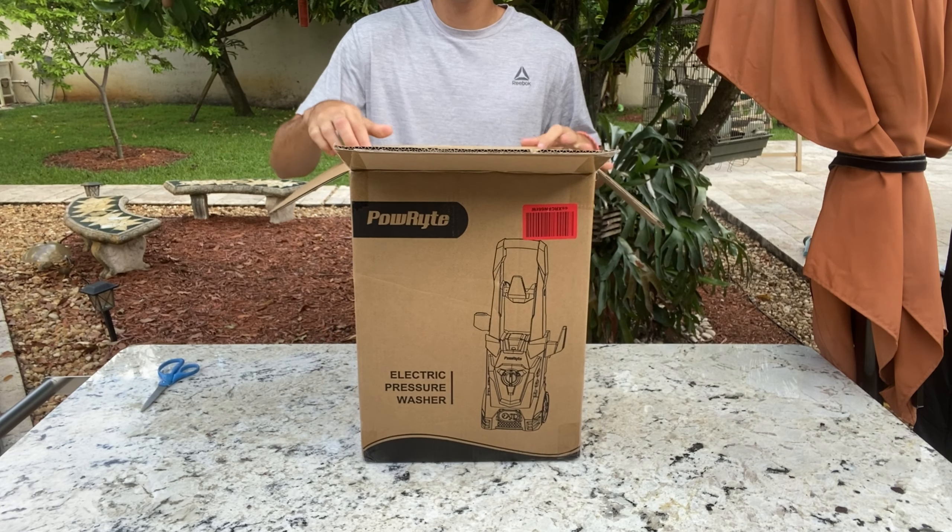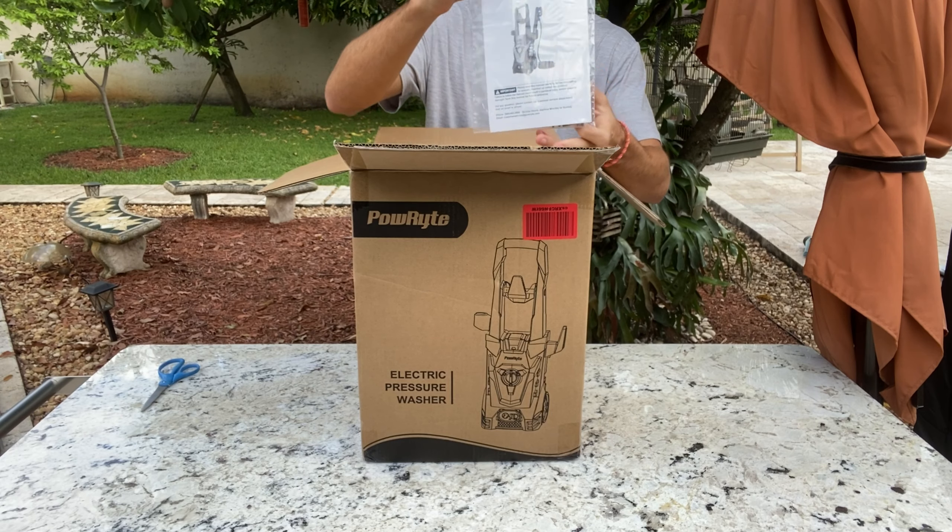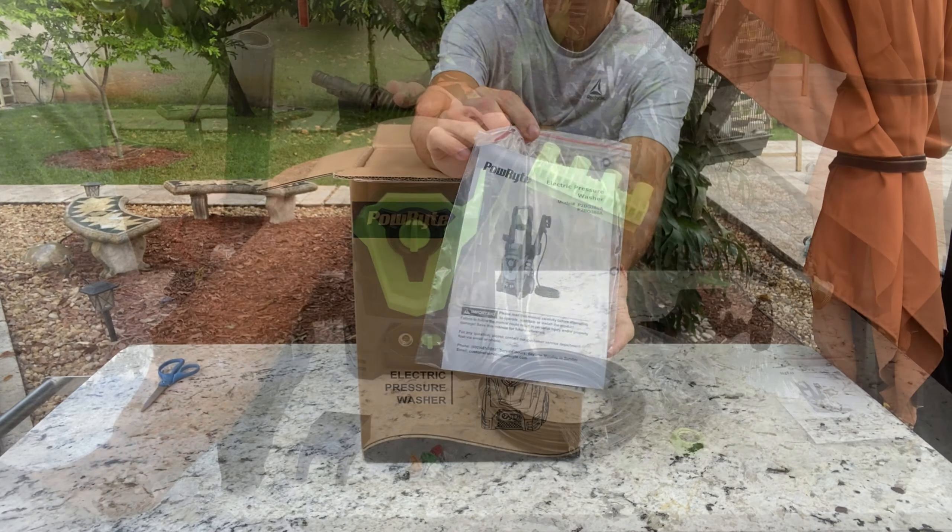Starting with the unboxing — it comes with several components that needed assembly. Most of these parts are crafted from plastic.